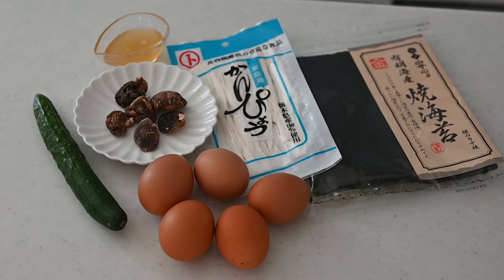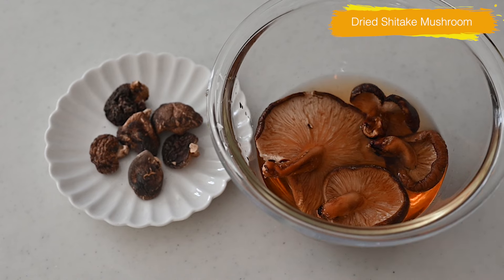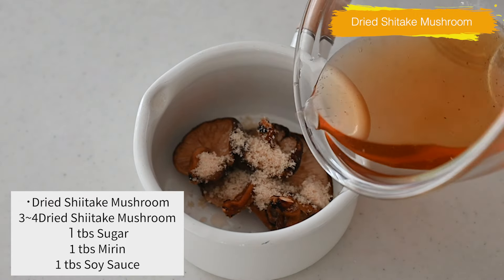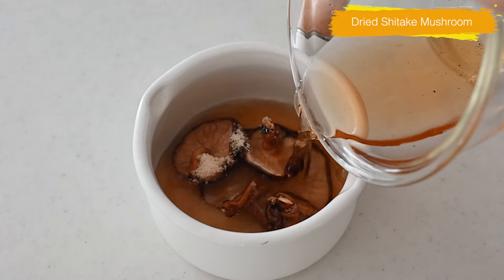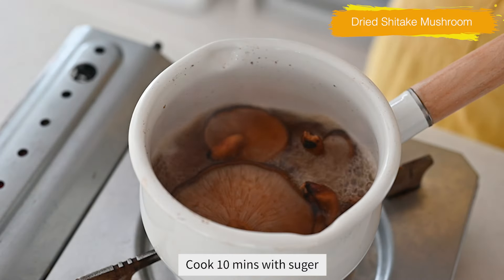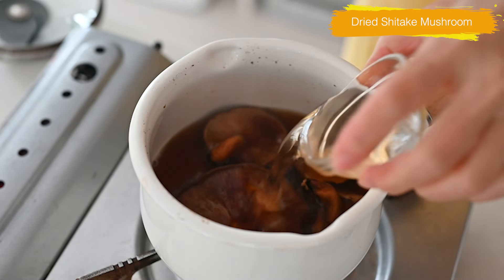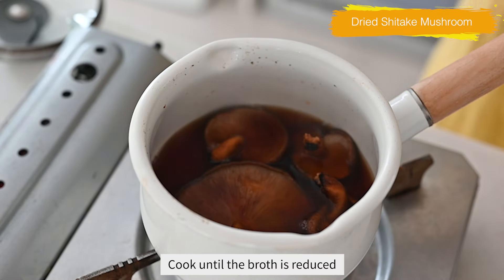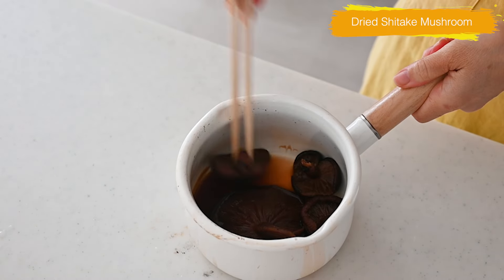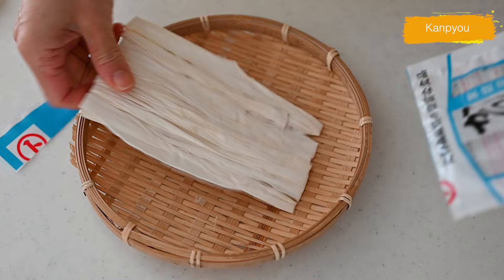First things first, rehydrate the dried shiitake mushrooms. Soak in water until fully rehydrated, about a couple of hours or overnight in the fridge. Put them in a pot with sugar and the water used to rehydrate — this water has a robust flavor of dried shiitake mushroom, so do not throw it away. Cook on low heat for 10 minutes to make them soft, then add mirin and soy sauce for delicious flavor, cooking until almost all the liquid is gone.